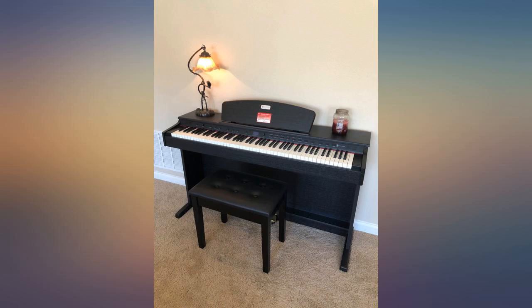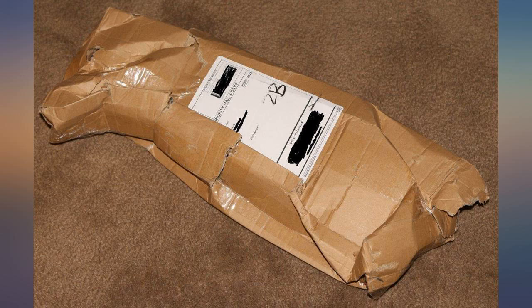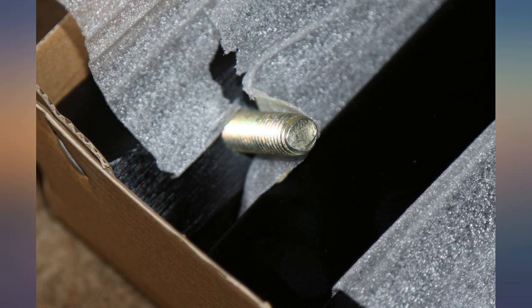I didn't want to spend a lot because, technically, I already have a bench and it seemed like a waste. The reviews for this one were so positive, and the pictures seemed like the finish was not high gloss. So I took a chance.